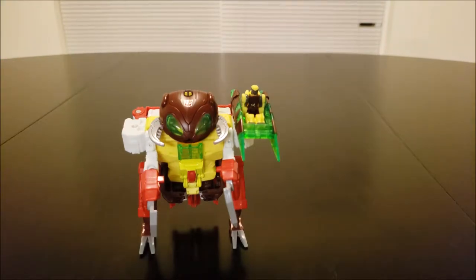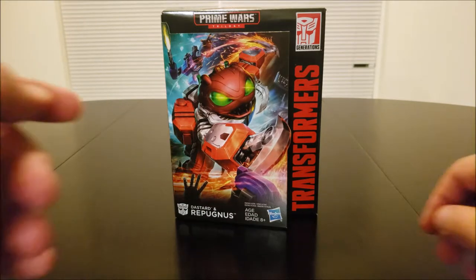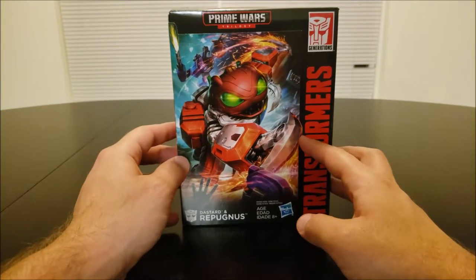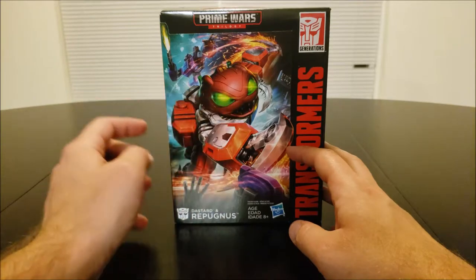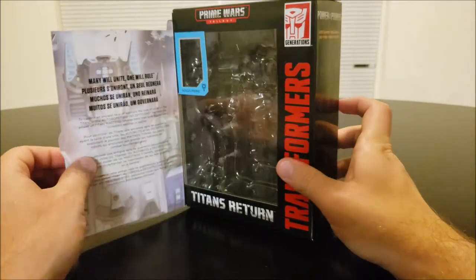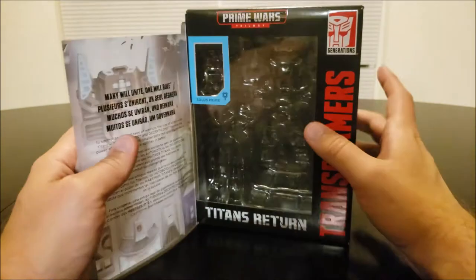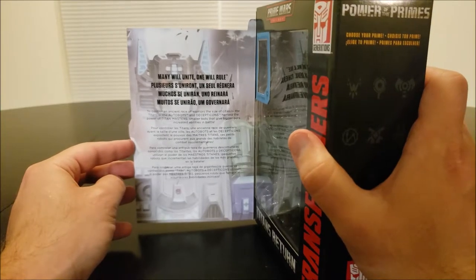Alright, before I go any further, I'm going to go ahead and show you guys the box and all that. Normally I do that at the beginning, but I kind of forgot, so we're going to do that now. Here's the box he comes in. And just like Blast Off's, it's got this little illustrative flap on the front. This illustration is just really cool — it's Repugnus in his beast form, just tearing up these generic Decepticons, kind of cutting through them like a hot knife through butter. Then you have the flap open up and you can see the inside where Repugnus normally goes and where Solus Prime goes.